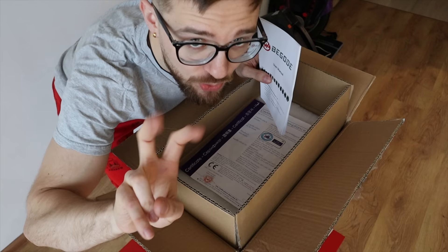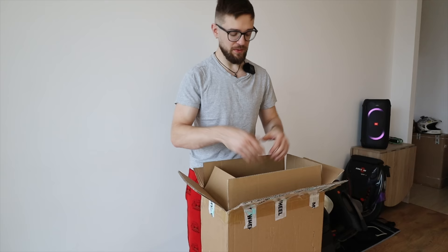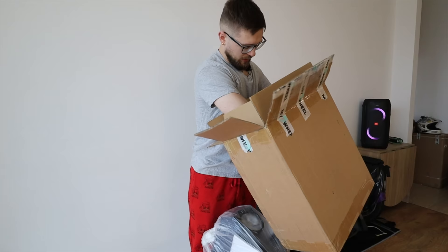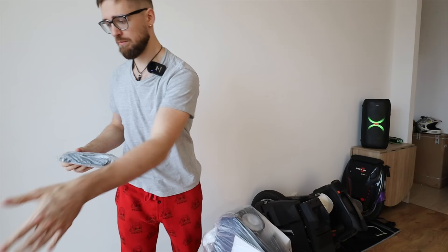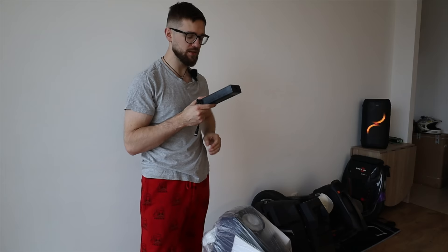There's a certificate of compliance and a nice bit of foam — good quality, doesn't leave any residue. Let's get it out of the box, which is easy. In the box we also get cables, an American plug and a European plug — we need the European one — and a charger at the bottom. I believe it's a one and a half amp charger, with a GX16-4 port for 84-volt wheels. It's 126 watts, so around five hours for a full charge.